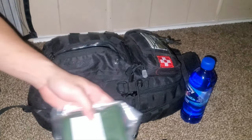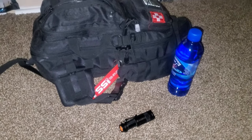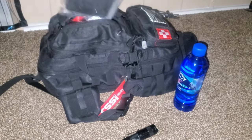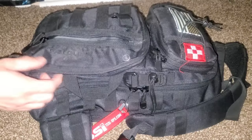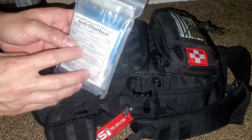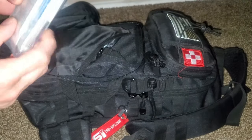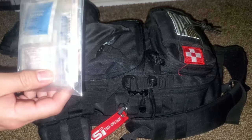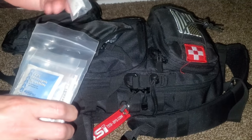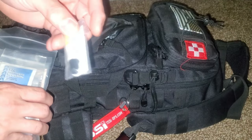We've got another thermal blanket — this is actually a casualty blanket, so it's a really good one. There are also insect mittens. Inside we have a little medical kit. Anti-diarrhea is right on top, which is excellent. There are all types of medicines in here, including a topical ointment for rashes and skin infections.